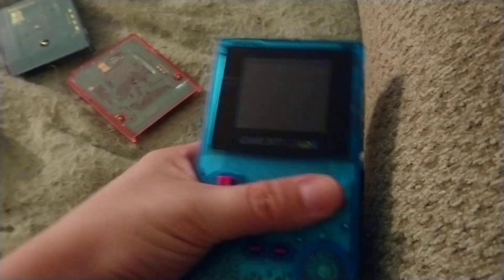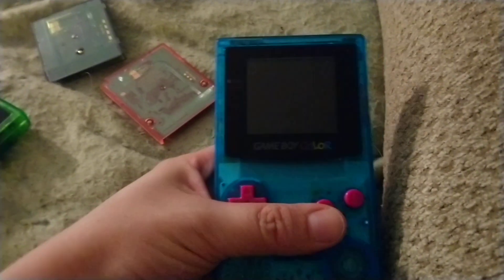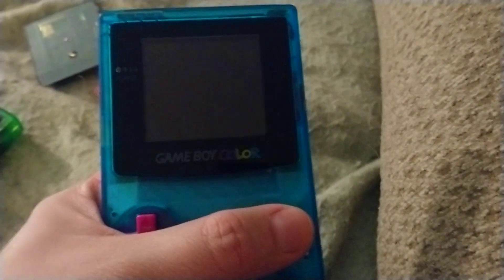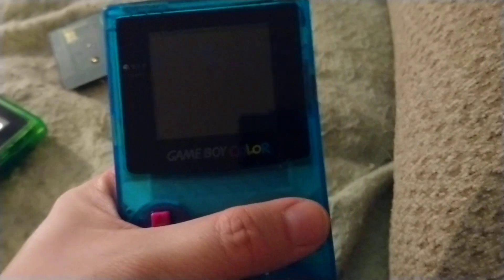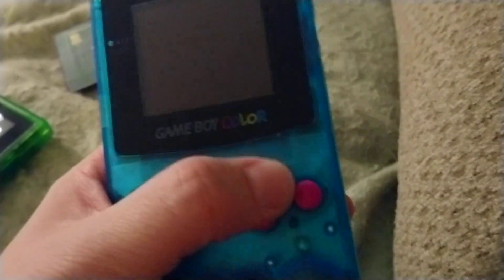Fun fact: in the boss fights, you can keep getting hurt by the boss after you've defeated it if you've managed to trigger a certain glitch — every one of them; it's pretty crazy. My A button is a little bit squishy — it still functions, it just doesn't have good feedback anymore — and it's because of that spacer pushing down on the membrane just ever so slightly.